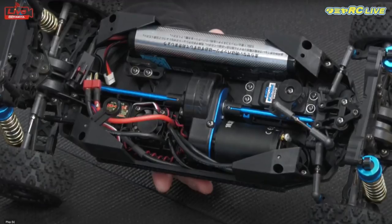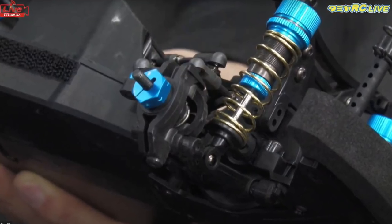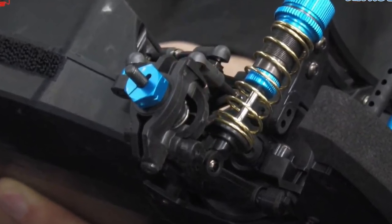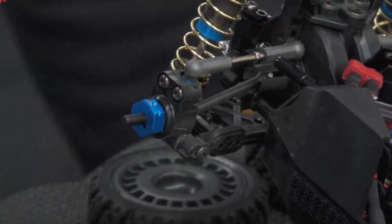But overall, I think they did a great job on trying to cover everything. It was good to see an anodized metal motor mount was in there. And yes, you get universal shafts, but I couldn't tell if you only get them on the front. I did see them on the front, but I couldn't tell in the video whether you get them on the back or if it's just dog bones on the back. We'll just have to wait and see.